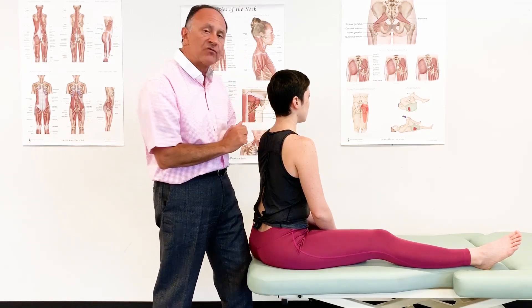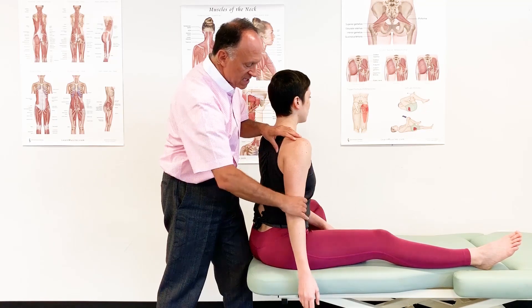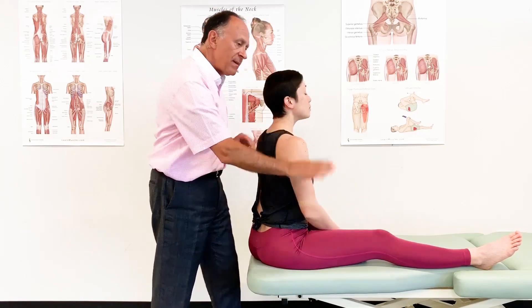So the long head of triceps brachii, in addition to extending the elbow joint, it also extends and adducts the arm at the shoulder joint.